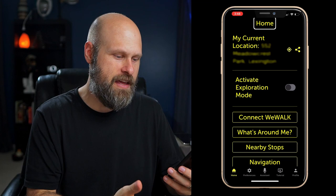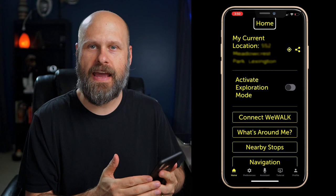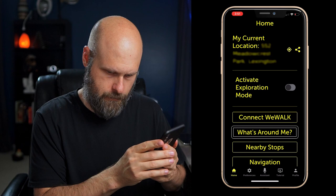These themes are carried throughout the app and even into the maps. One nice thing about the app is it works great with the WeWalk cane, but you can also use it as a standalone app, and it's a free app. So you guys could go ahead and download it now and start using it right away. There's a Connect WeWalk button and a What's Around Me button.